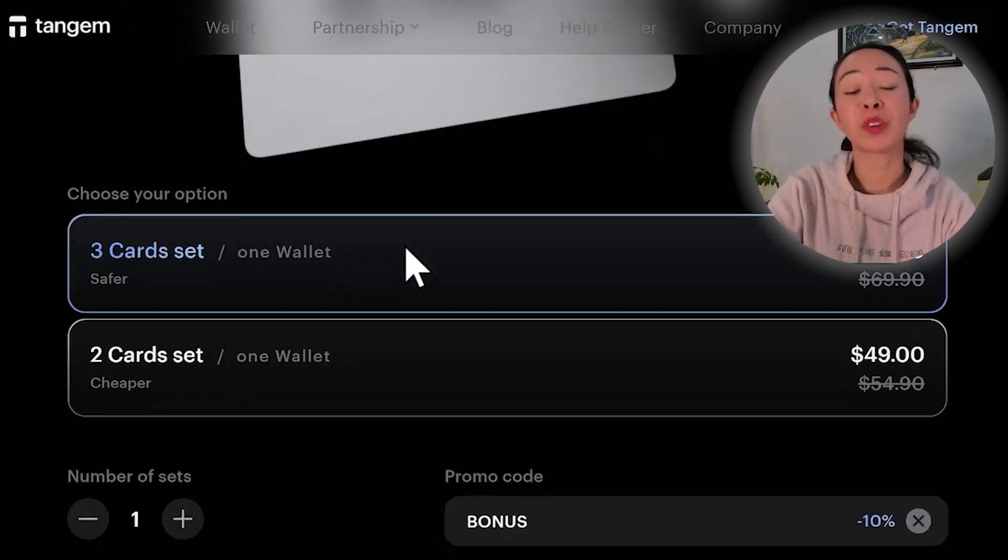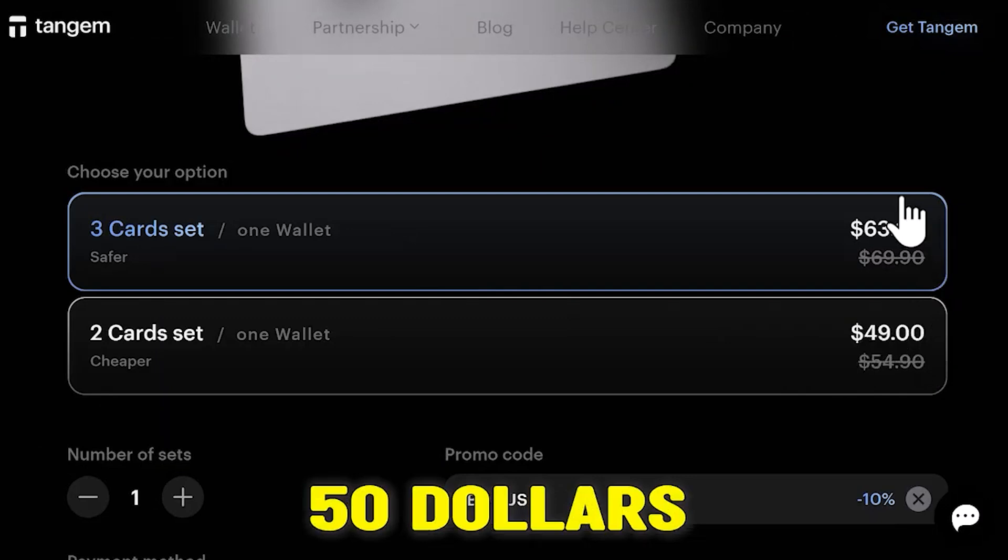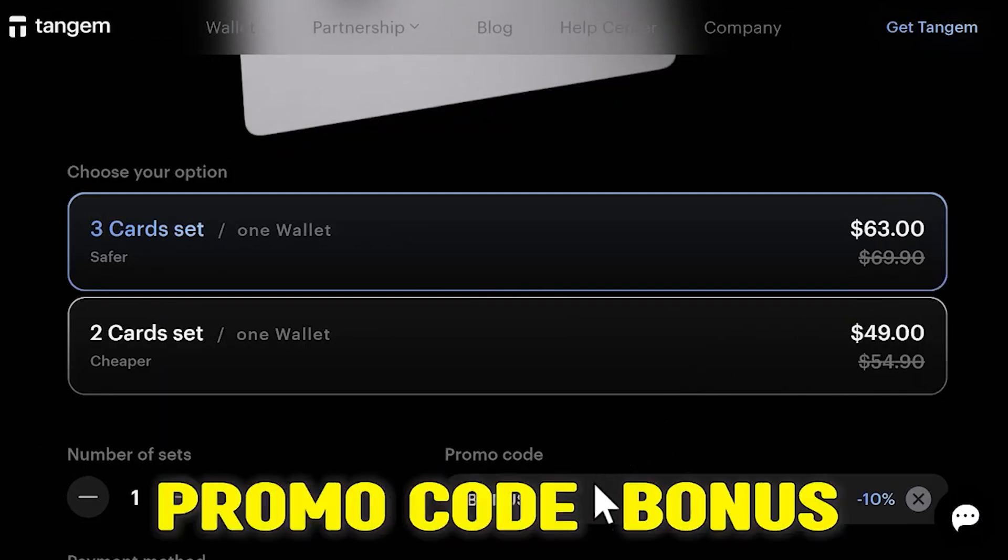Additionally, Tangem is really affordable and one of the cheapest options in the crypto market right now, starting at just below $50, or up to $63 if you're using the promo code BONUS.